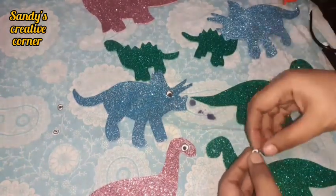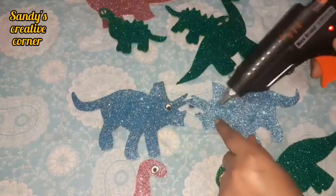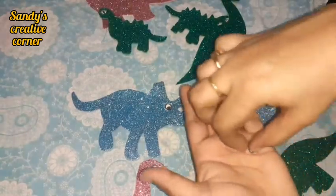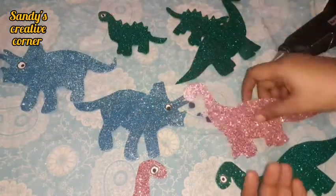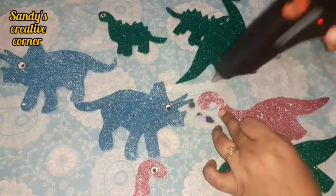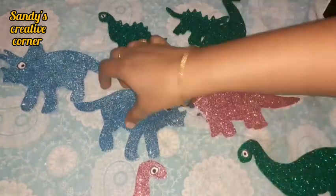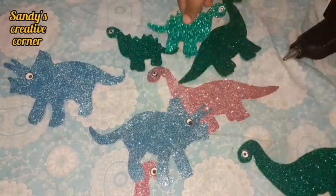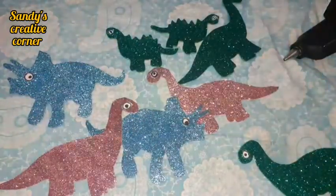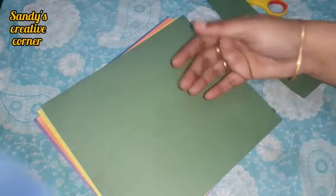It is very easy if you want to cut the dinosaur. You can find dinosaur templates on YouTube or in the description box. If you want to make a dinosaur, you will be happy and ready. Now the dinosaur is ready.